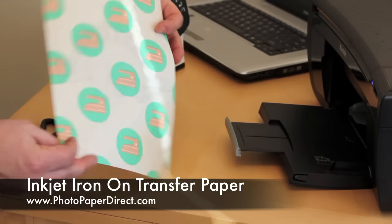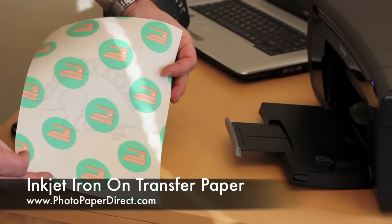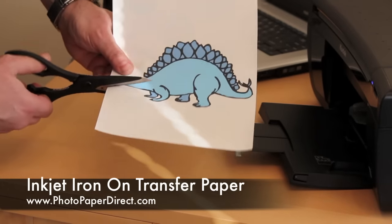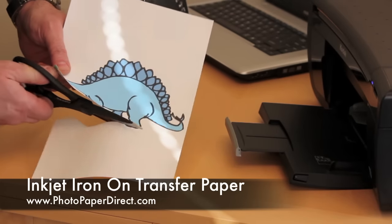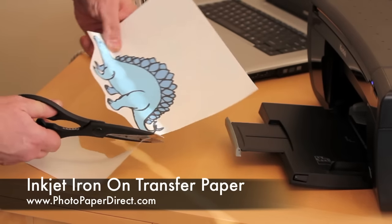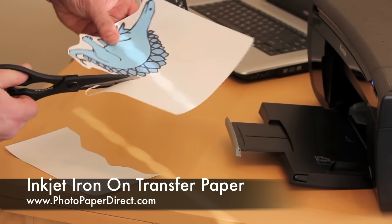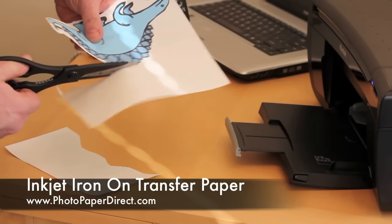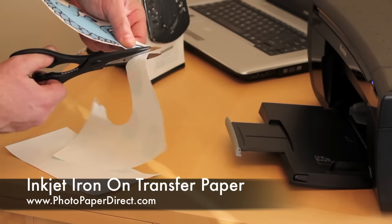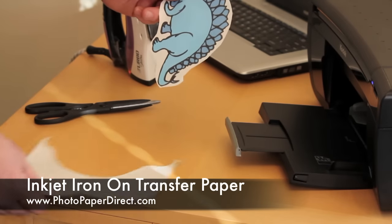Here you have the image printed on the blank side of the transfer paper, on the opposite side of the green dots. Now we're going to very roughly trim the white areas out of it. The white area will show a little bit of film on the shirt, so it's better to remove as much as you can. You can be as careful as you want, or like me, just roughly cut around the image to save time.